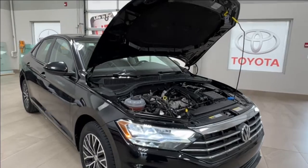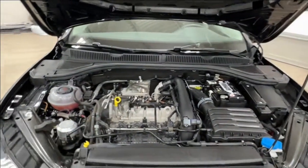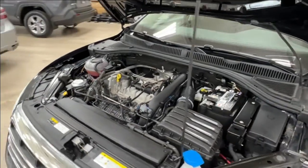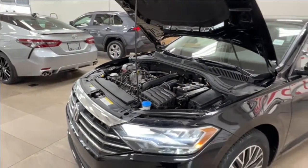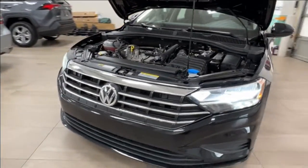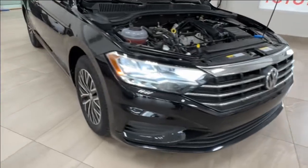Underneath the hood we have a turbocharged 1.5 liter 4-cylinder engine with automatic transmission, putting out up to 147 horsepower and 184 pound-feet of torque. Up front we have LED headlights and daytime running lights. Along the side, we have 16-inch alloy wheels.